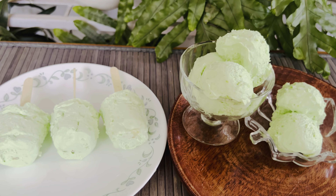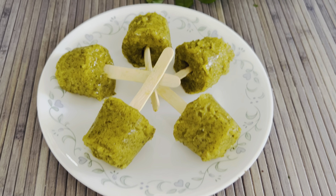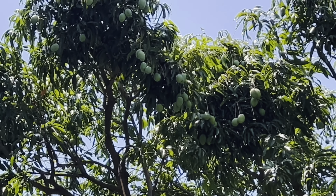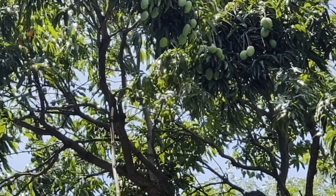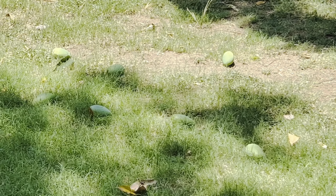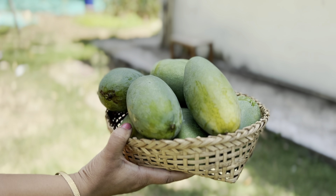Hi friends, today I'm coming up with another video on ice cream made from fresh green mangoes which I have plucked from my garden. It's raining mangoes literally this year. They are all half-ripened — I didn't expect them to be in this partially ripe stage this early.